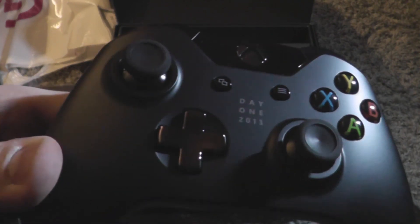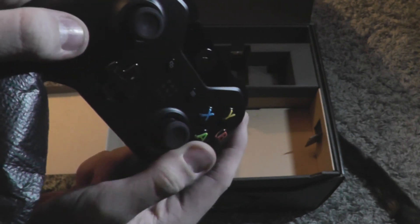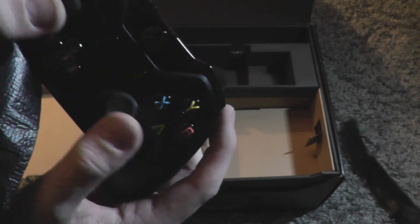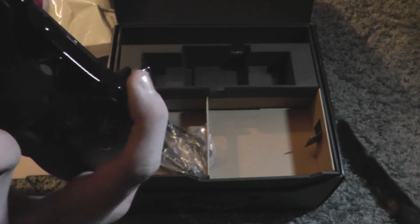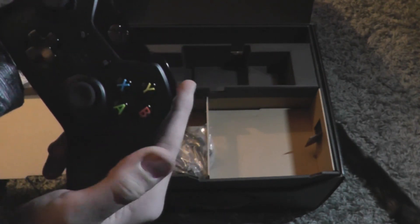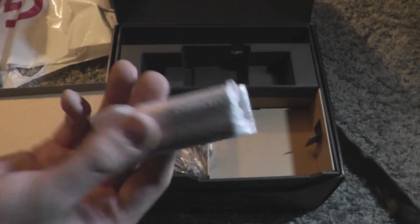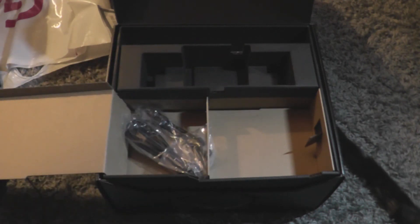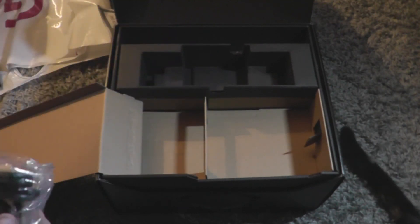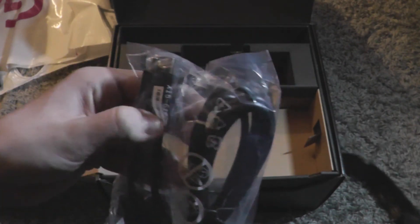It says Day One 2013, which is awesome. Love the new controller design with the new analog sticks with the rigid sides so you get more grip, the buttons on top, triggers — everything feels really nice. The D-pad will be a change too. We also get two Duracell batteries, which is great — I got the Play and Charge kit with mine as well. Then there's a 4K-rated high speed HDMI cable, which is awesome in case people get 4K TVs.